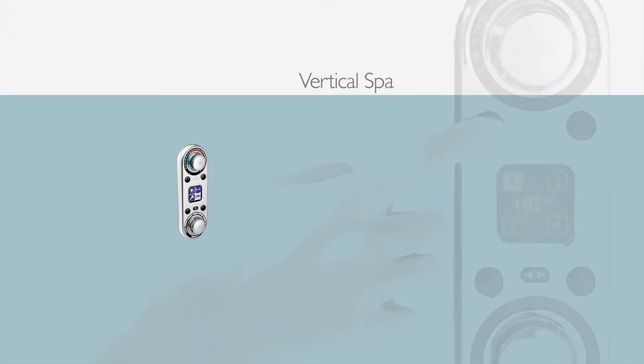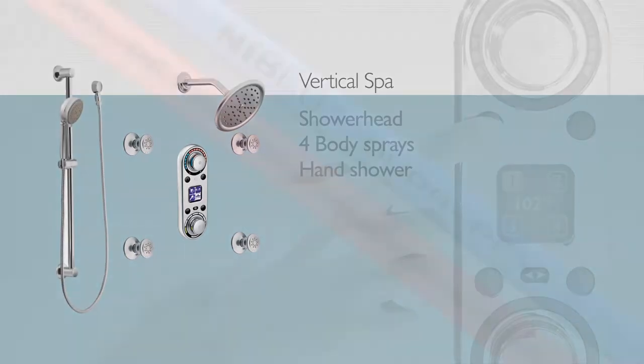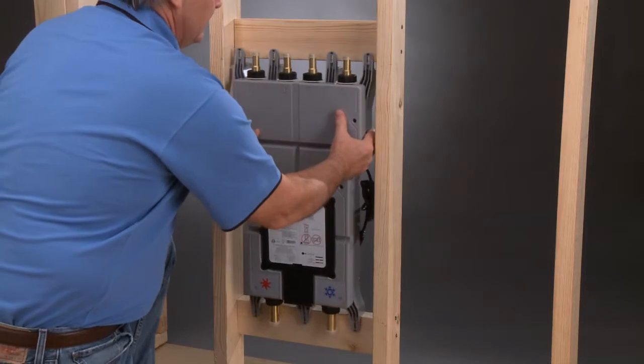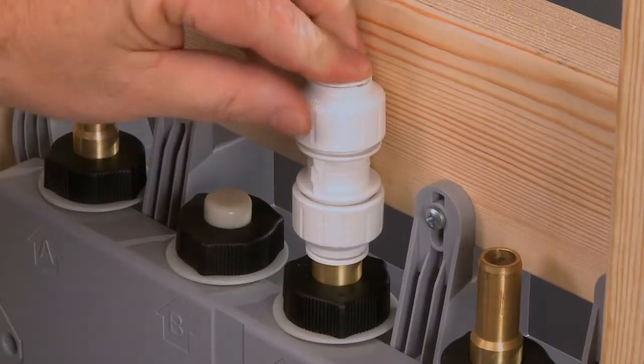For this demonstration, we'll be installing a vertical spa system, which includes a shower head, four body sprays, and a hand shower. PEX will be used for the plumbing. Moen designed the IO Digital vertical spa with you in mind — it only takes 12 simple steps to install.